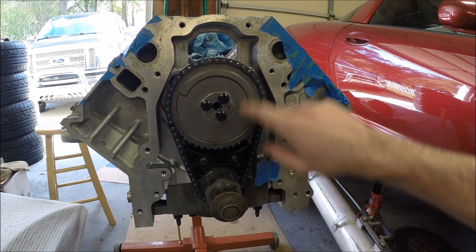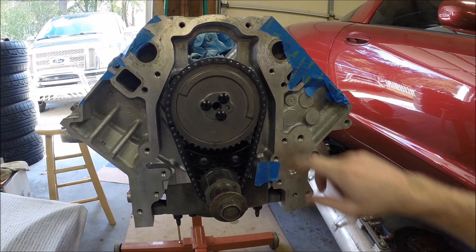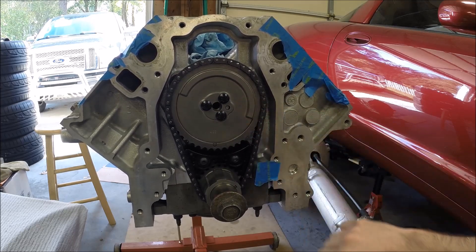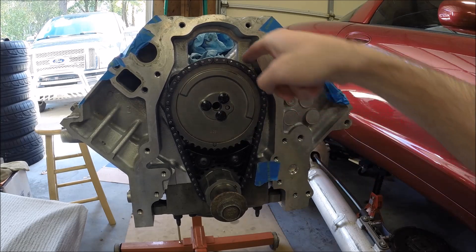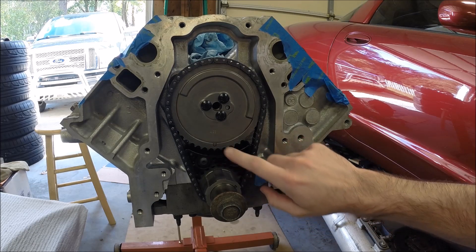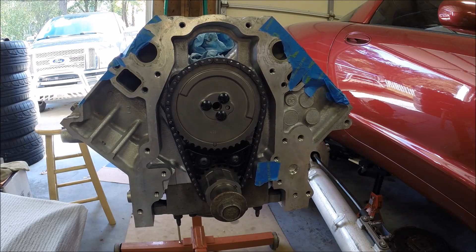You can see the crank rotated a little bit so my dots no longer line up, but we've got the LS2 timing chain and LS2 cam timing gear installed. We used the Trick Flow adapter bracket so that we could use the LS2 timing chain dampener — it's not a tensioner, it's a dampener. Our next step would be to put the oil pump on and we'll keep going.